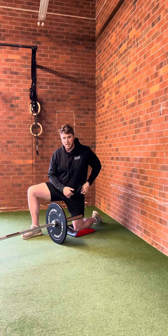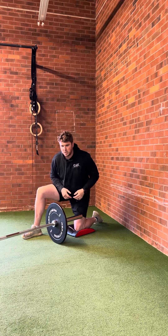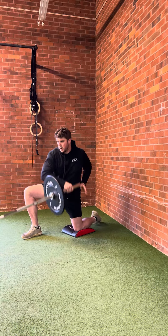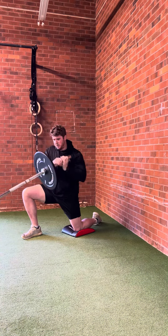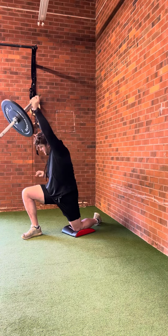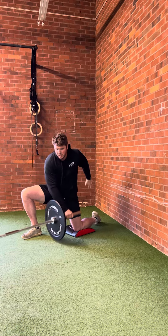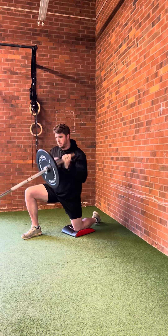Keep your down leg glute locked into place and feel like you're rotating from the pelvis, as opposed to just sitting back in the hip. This hip should not translate back at all throughout the duration of the movement — it should be all rotation through your arms, trunk, and pelvis.